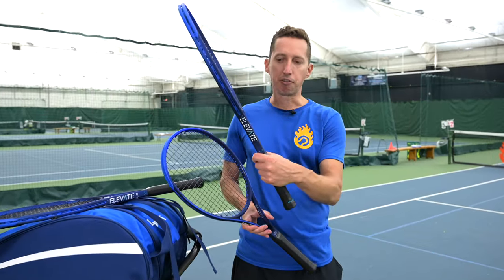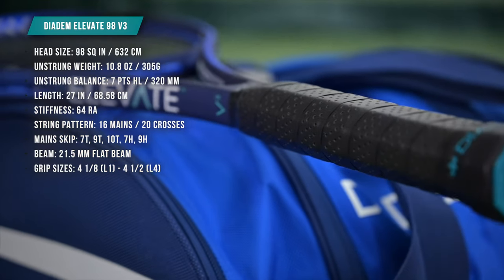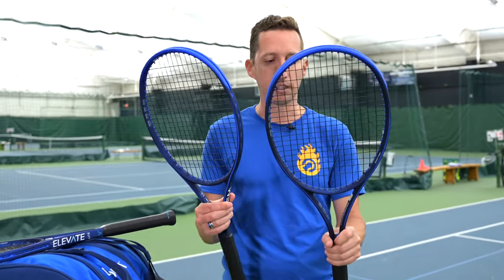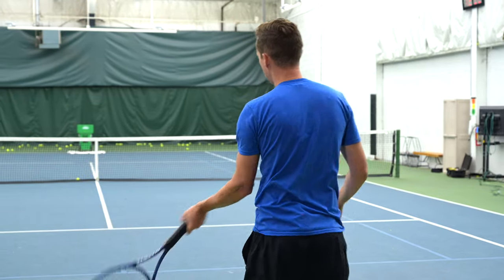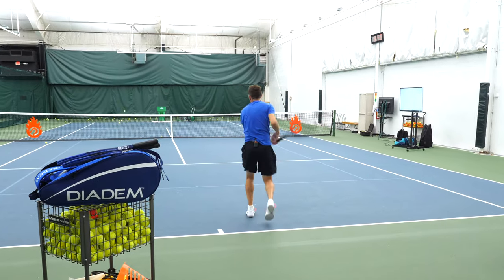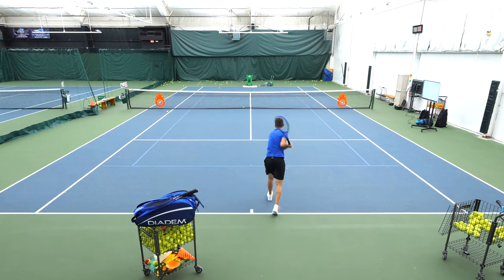I view the regular Elevate very much as the cousin of the Elevate Tour — very close to the same thing, but just a little bit more maneuverable and easier to move through the air. The differences are 10 grams of overall weight and the balance is 7 points headlight instead of 8 points headlight. So it's almost the same balance, slightly lighter, same size, same string pattern. I'm a little surprised at how much I can feel the difference — I wouldn't say it's huge, but it's very noticeable.